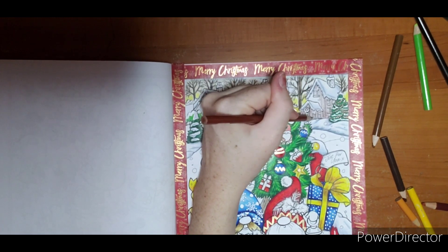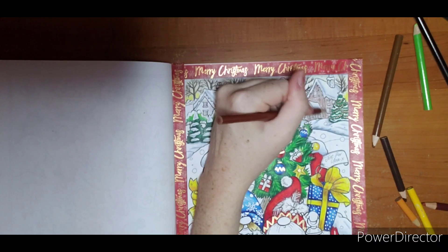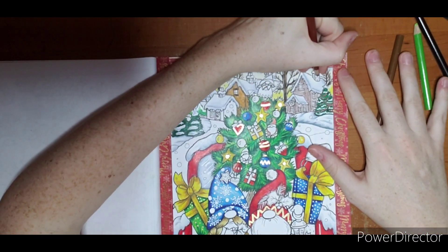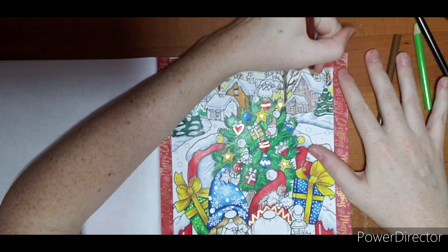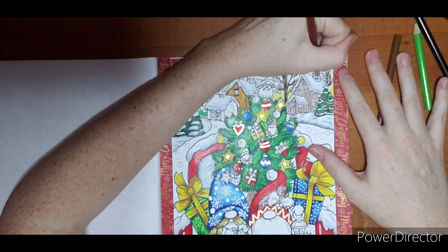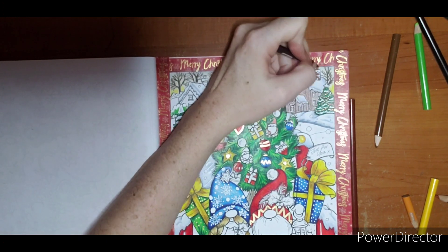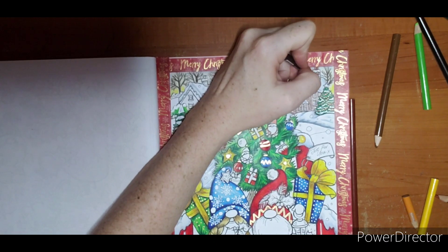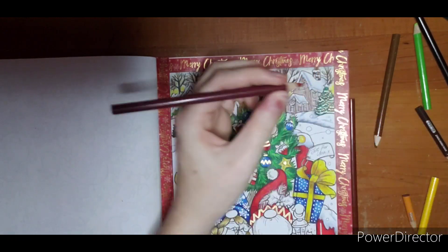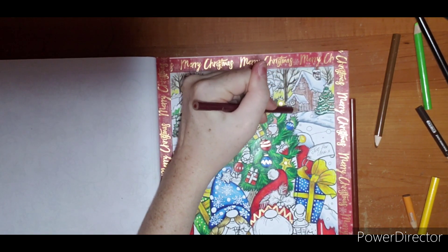Just in case I don't get to it on video. For the little chimney up top I'm just going to color a few bricks on it randomly with the Terracotta — not the whole thing. Then I'm going to take that dark brown and color one or two. I don't want a whole lot of dark brown; I don't want my chimney to look too dark, but I do want a darker color on there — just darkening it up one shade.